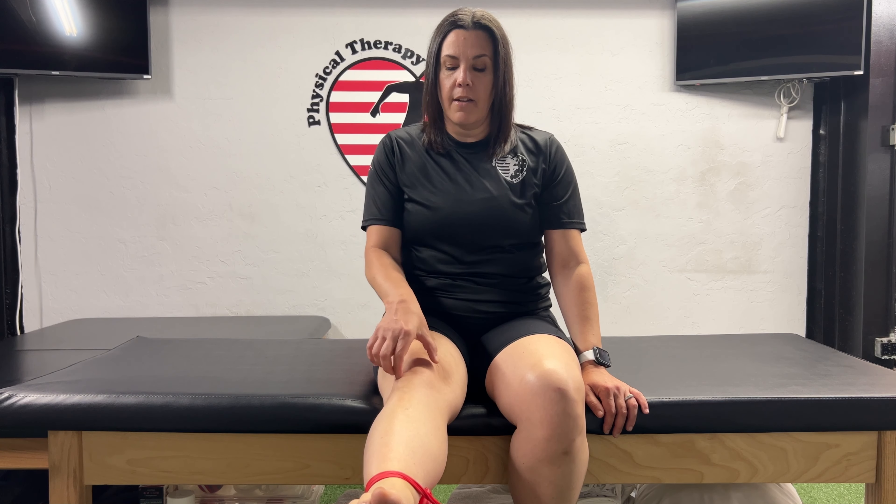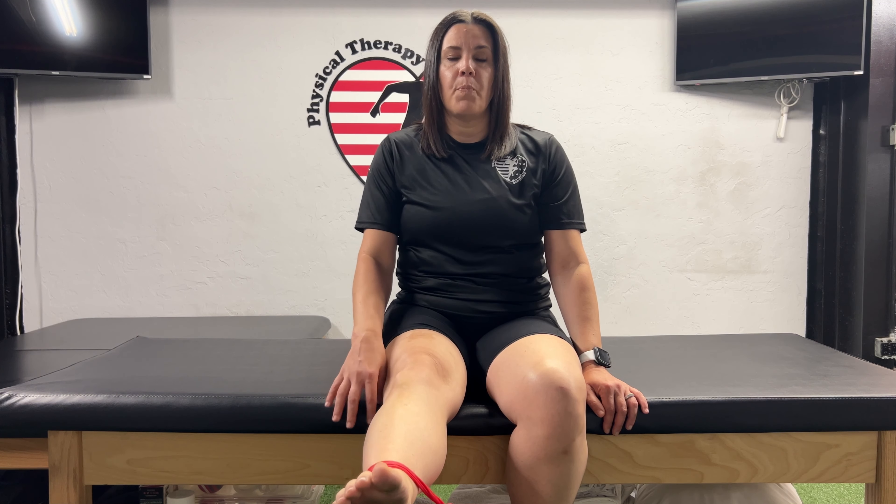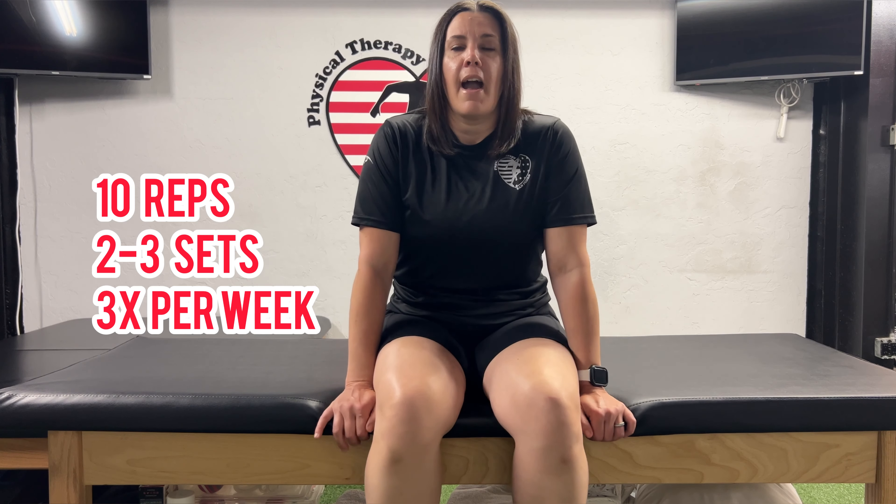The goal is to straighten the knee all the way to terminal knee extension — full knee extension. You're not going to hold it; just come up and come back down. I recommend two to three sets of ten repetitions, three times a week.